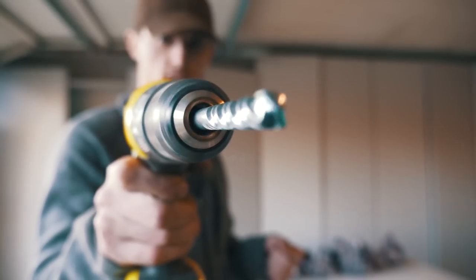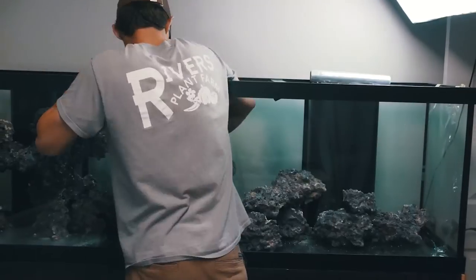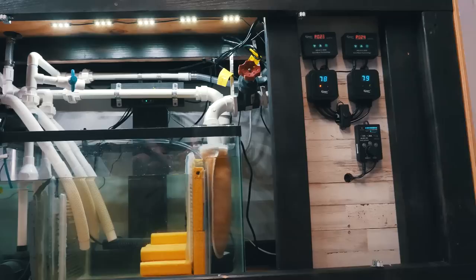What's up guys, welcome back to the channel. In today's video we're going to be building my 125 gallon reef tank.